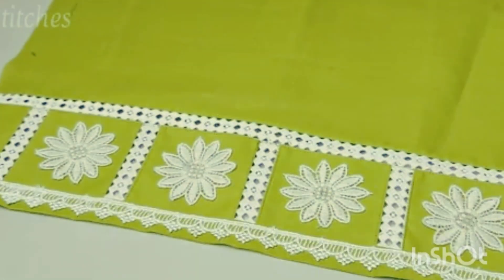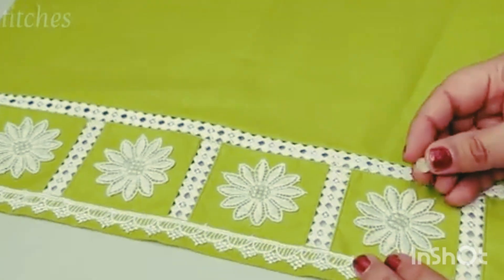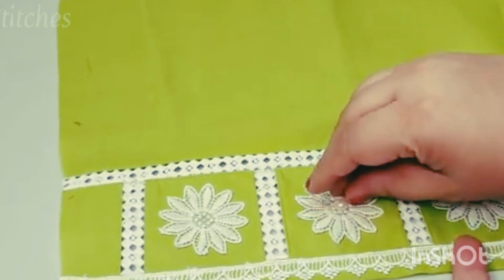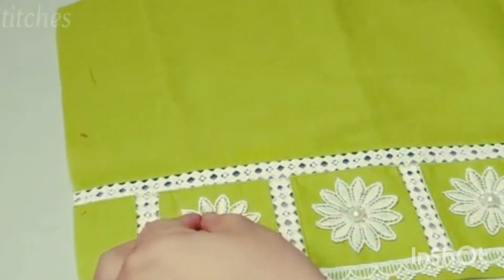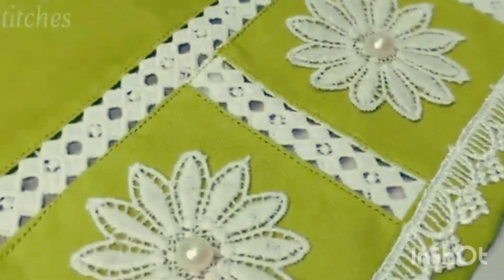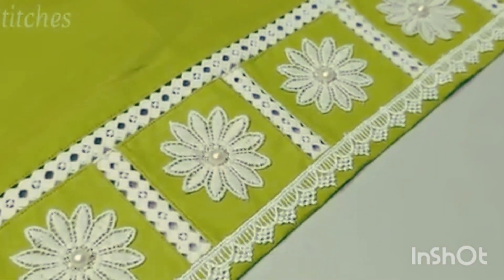Now we have the half beads attached. You can also use a simple motif instead of half beads. This is a very beautiful design. You can also make this design on the sleeves or trousers.